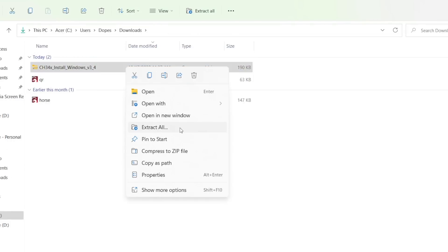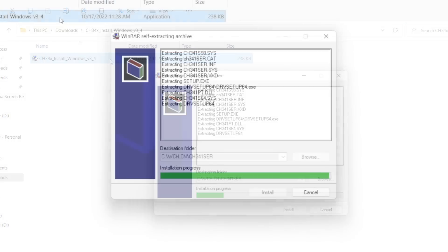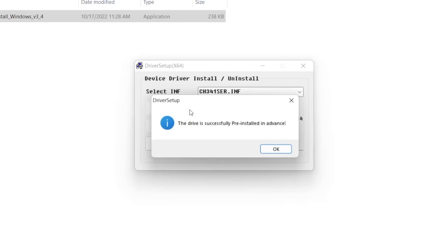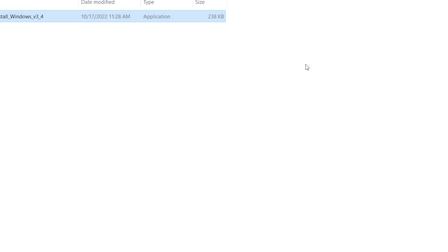Right click the file and extract all. Once complete, double click to run the driver installer. In the installer window, click Install to install the driver. When it completes, you'll get a popup saying that the driver is successfully installed, or if like me you had it installed already, it will say driver successfully pre-installed in advance. We can now close out of the window and move on to the next step.